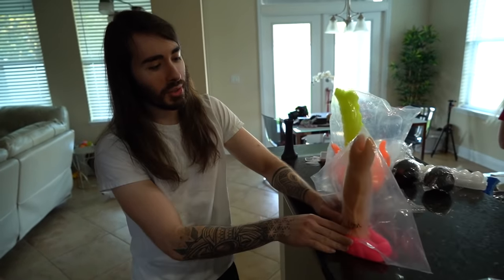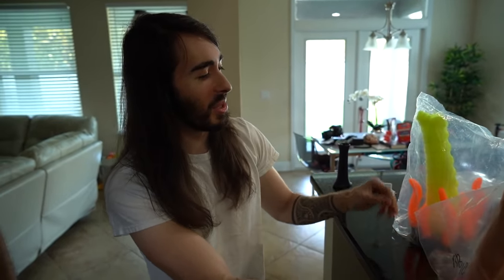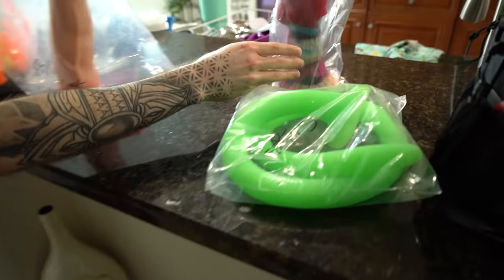As everyone knows, I ordered a Splorch, and the people behind it, Primal Hardware, saw the video and sent me a couple extra bonuses. They sent me a Glorp, a Shakushu, and a Pecker.